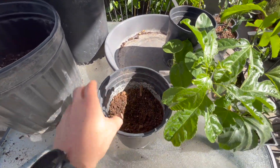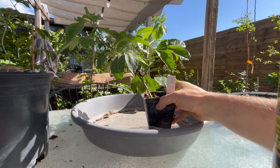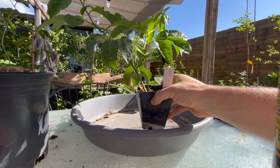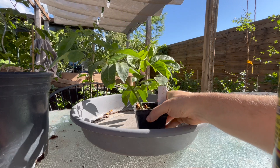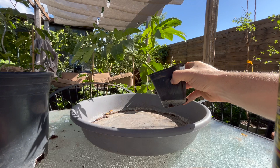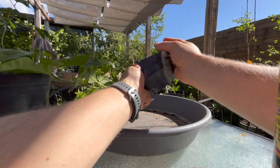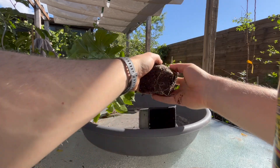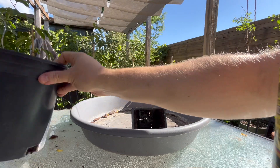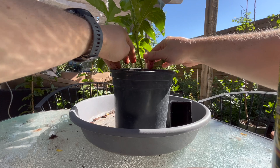When transplanting — and this applies to bigger pots too — we don't want to just yank it out because some of these roots are really fragile. A general rule of thumb: if you have a really big plant with a trellis support structure, tip it on its side on the ground and wiggle it out. For this plant, I can put my hand over the top and just tap it out with a little shake. Look at that root system — that is a great root system, and a huge indication it's time to up-pot. We've got our other pot ready, so we're just going to pop it in and do some filling with soil.